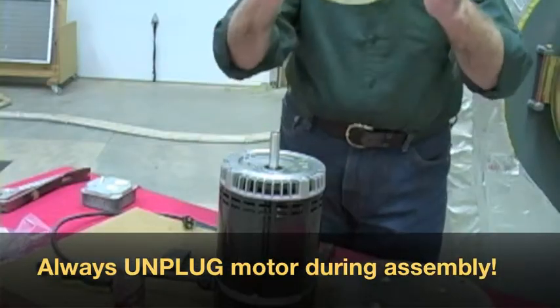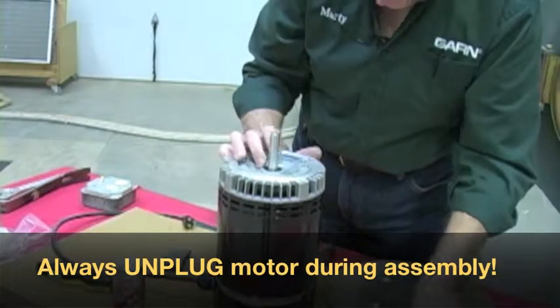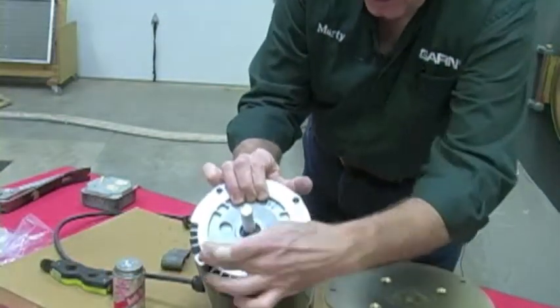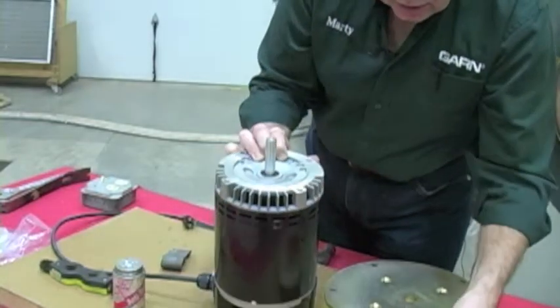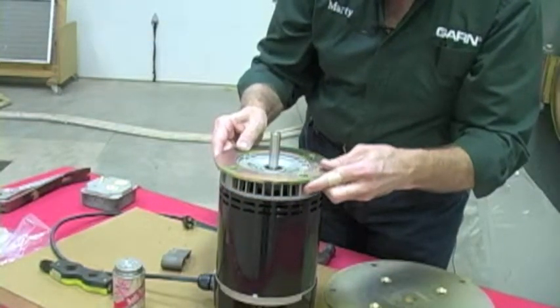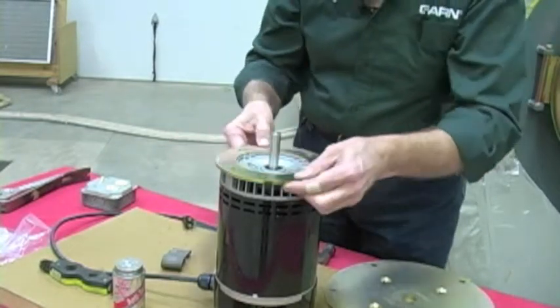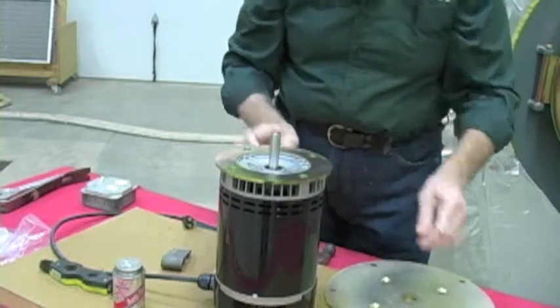The motor spacer ring has four holes in it, and the front of the motor has four tapped holes. The spacer ring just slides on the motor and aligns up with the four tapped holes. It doesn't matter which orientation — it's totally symmetrical.